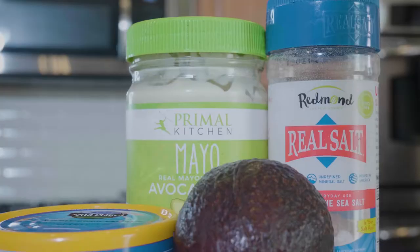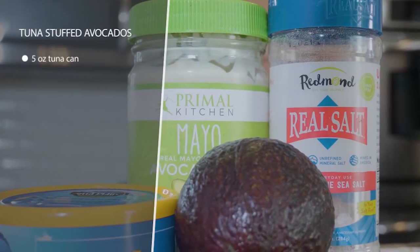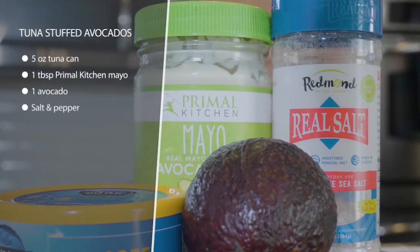These are tuna stuffed avocados and they're really fast and easy. All you do is cut an avocado in half, remove the pit — you're gonna leave it just like that.